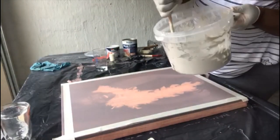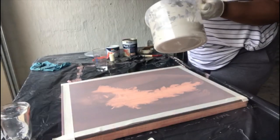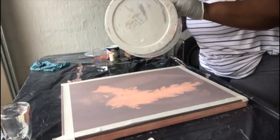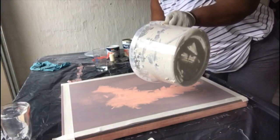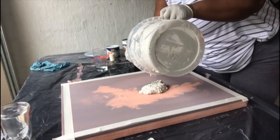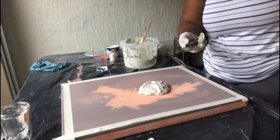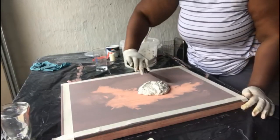That's the poly filler mixed — I asked him to do it very rough because I want that rough texture on my canvas. I'm just going to pour it in the middle and spread it from the middle to the outside of the canvas, then use a spatula to move it to the sides and create those 3D effects.